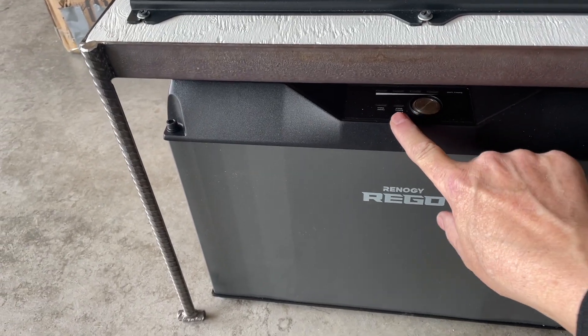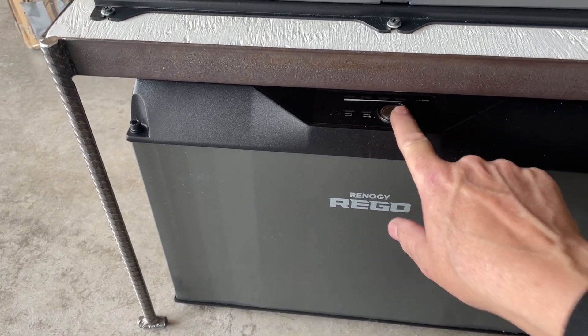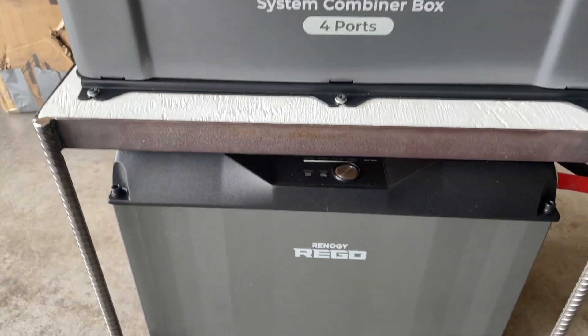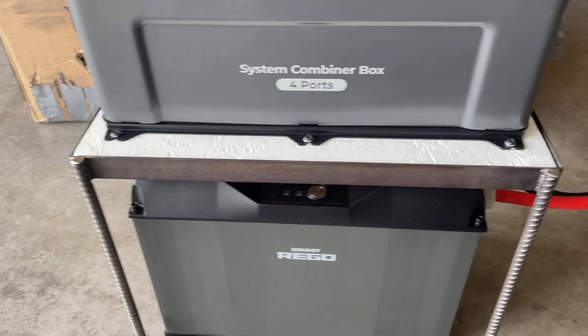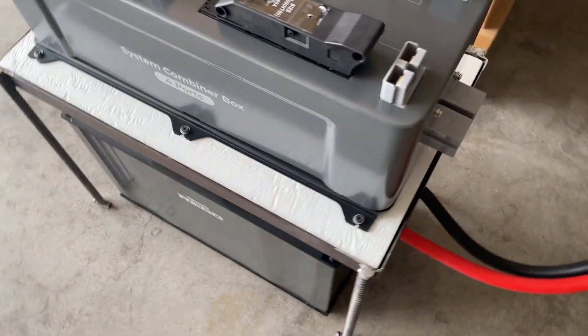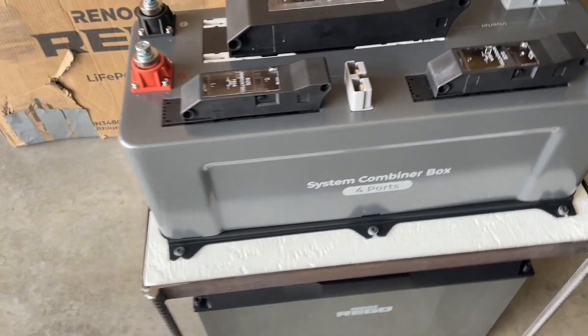You can see that from the front of the battery. This will just set up against the wall in the off-grid workshop. And I set a piece of painted plywood down inside the frame just to set the combiner box on top of it.